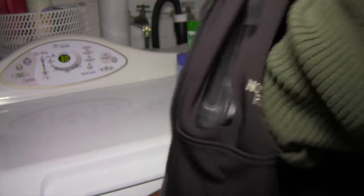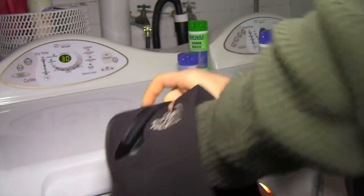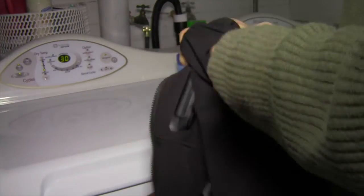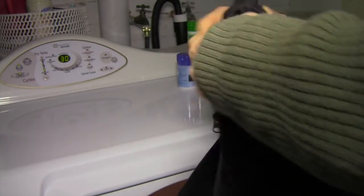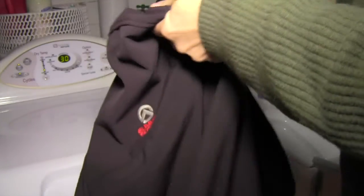Let's get the North Face jacket out of the dryer — it's all dry. I don't know why, but every time, tennis ball right in the sleeve. It's bizarre, oh well.